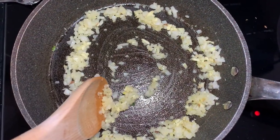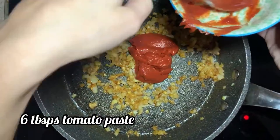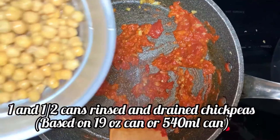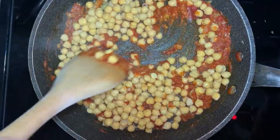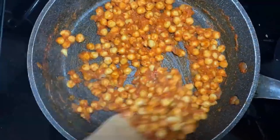Then you can add in your spices. I add a heaping tablespoon of butter chicken blend spice and six tablespoons of tomato paste. Mix that in quickly to evenly coat everything. Then I add one and a half cans of rinsed and drained chickpeas and coat those in the spice. Give them a really good coating and mix it all together.